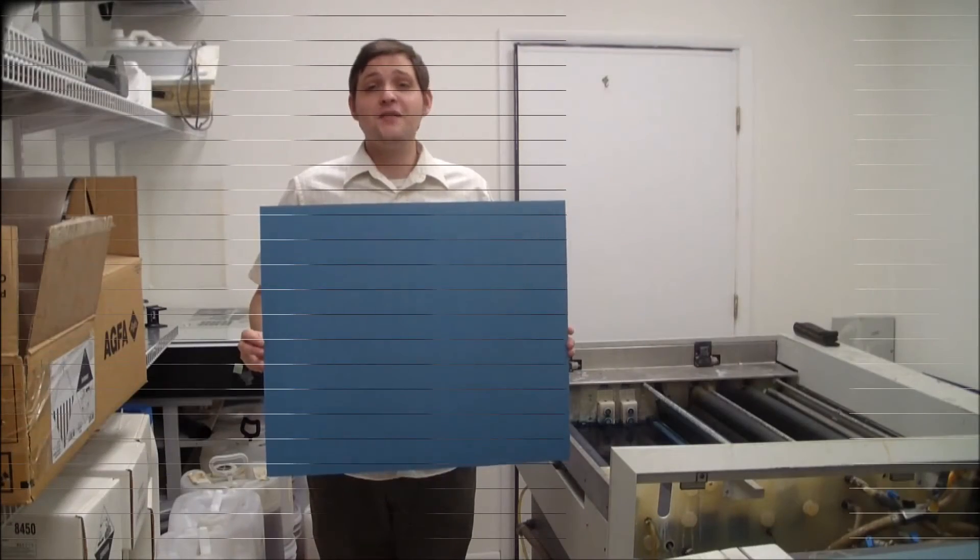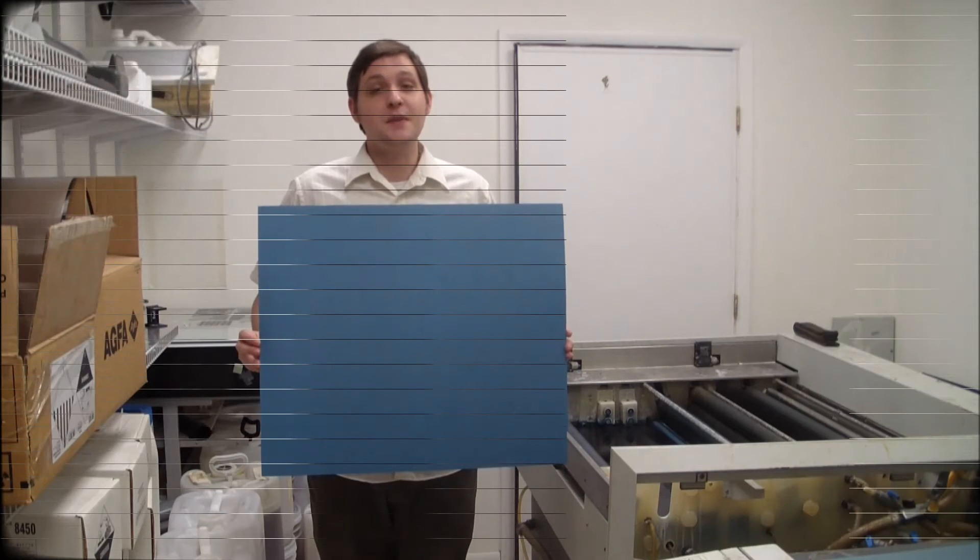In a typical production environment, your processor or unload table would be located directly behind the Magnus 400, depending on what type of plate is being exposed. For demonstration purposes, we are going to manually process this conventional thermal plate.